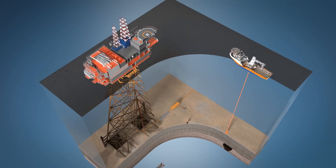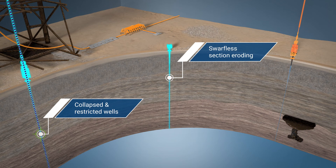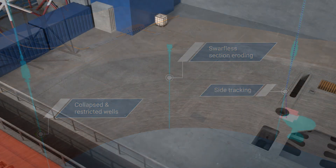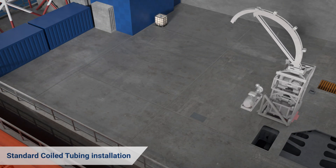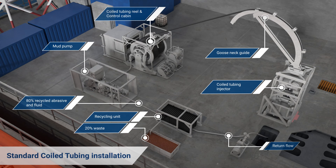Deployable from any offshore installation, the tool enables erosion of restrictions and collapsed wells, swarf-less section eroding for abandonment plugs, and erosion for side tracking. Wellant is a rigless solution requiring only standard coiled tubing and ancillary deck equipment, designed for maximum versatility and ease of operation.